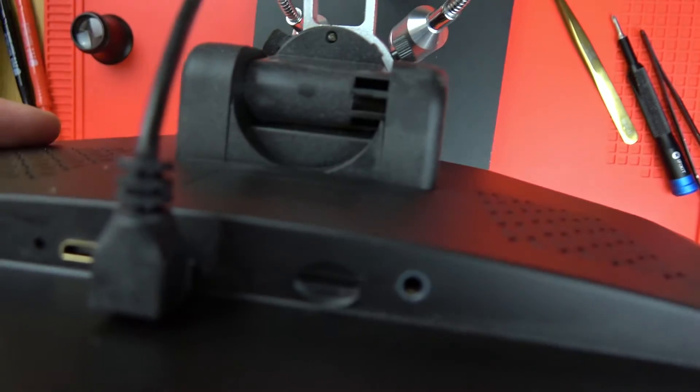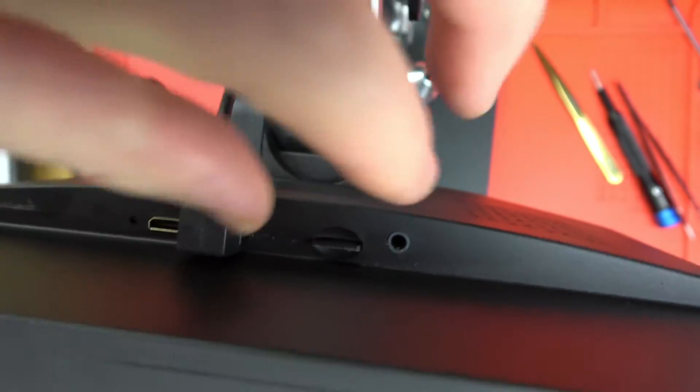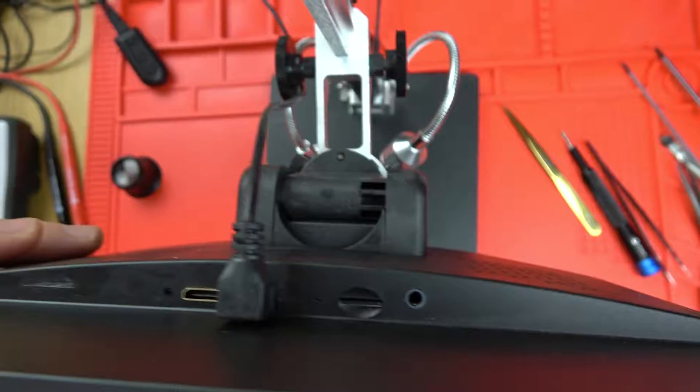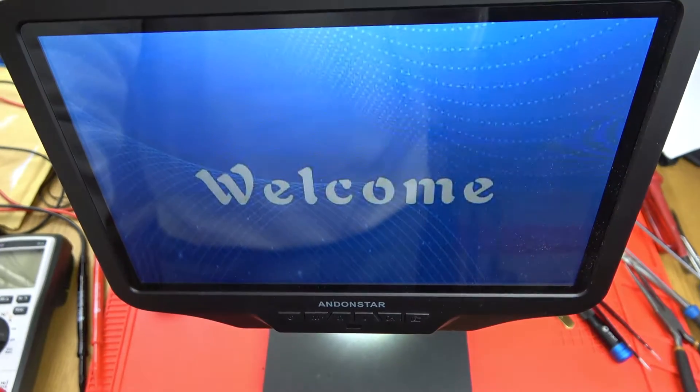And there we go — that is now home. To take it out again, you press it down and you can just about grab it, but there's not a lot of room. So that's in there. We're going to turn this on, let it boot up, and then I'm going to show you how to format it.